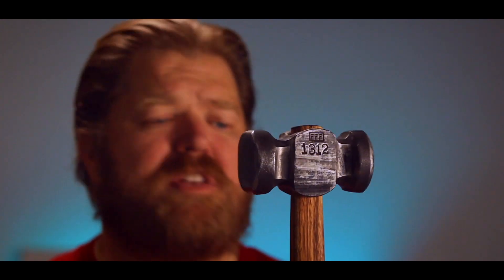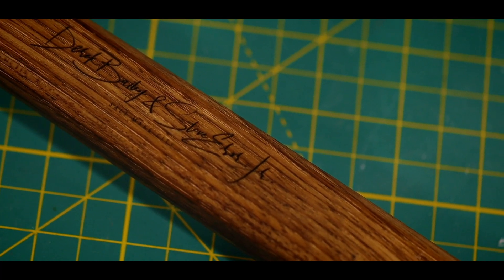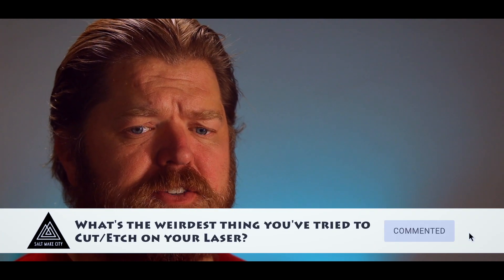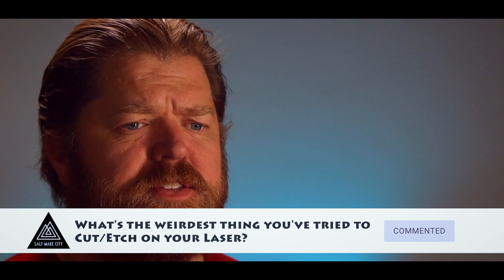Hammers — you know I love them. Strong, powerful. Derek's pled with me to not get any more, but I do. Good weight to them, kind of an odd shape. This is really bulky and it won't fit under the laser, and the last thing I want my laser head doing is striking into a three-and-a-half-pound hammerhead. I'm going to show you the four tricks I used to etch this hammer handle so you can use it for whatever weird thing you want to etch. What is the weirdest thing you've tried to cut or etch on your laser? Put it in the comments below — I'm curious and afraid.